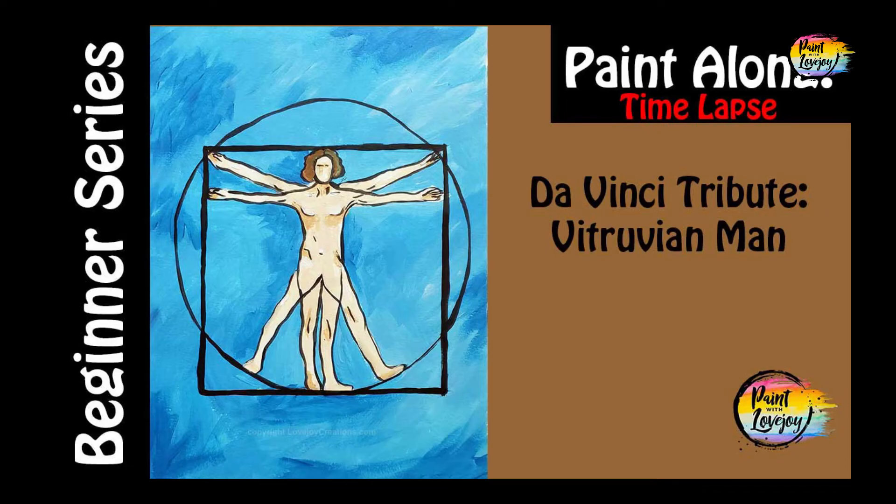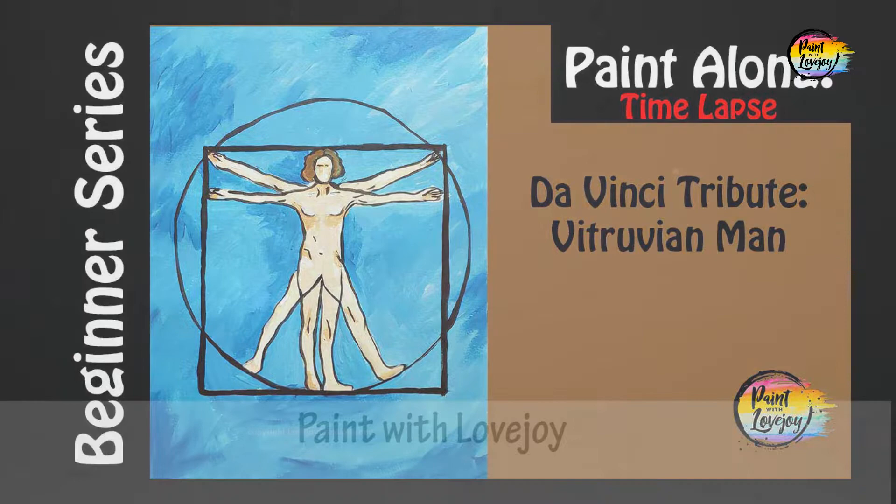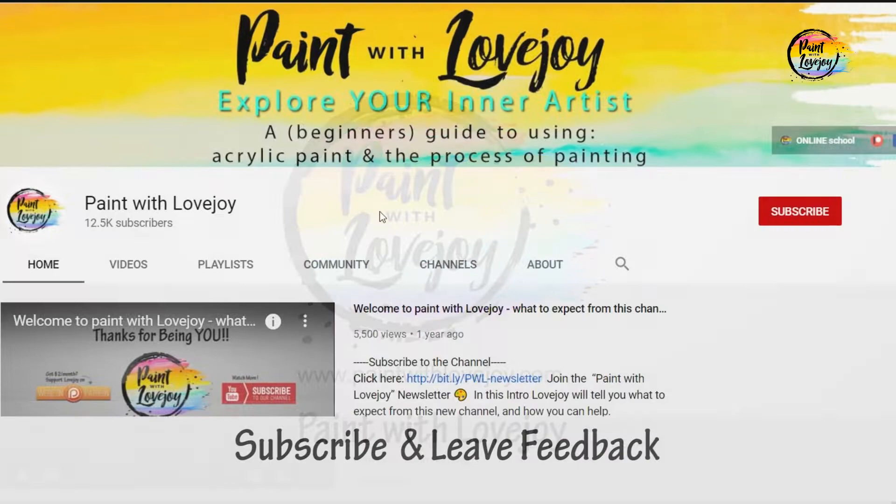Hey guys, welcome to today's video. This is going to be a quick version and this is Paint with Lovejoy. Thanks so much for joining. Please subscribe to the channel and share this channel with your community.